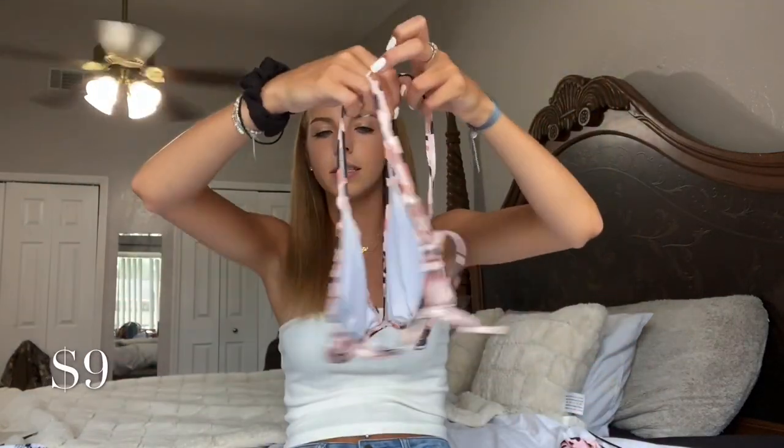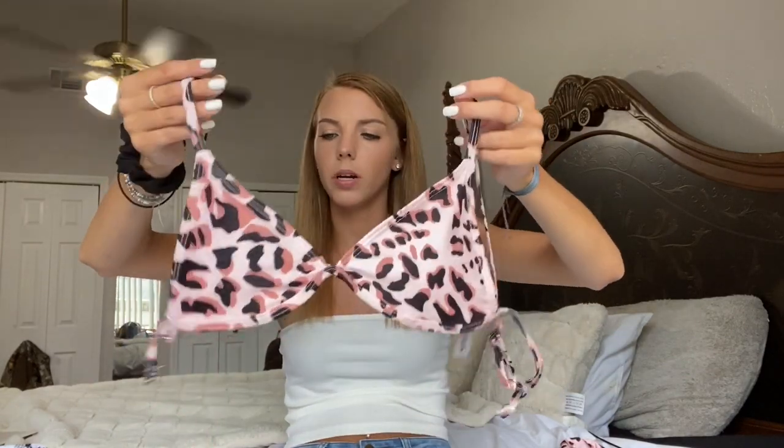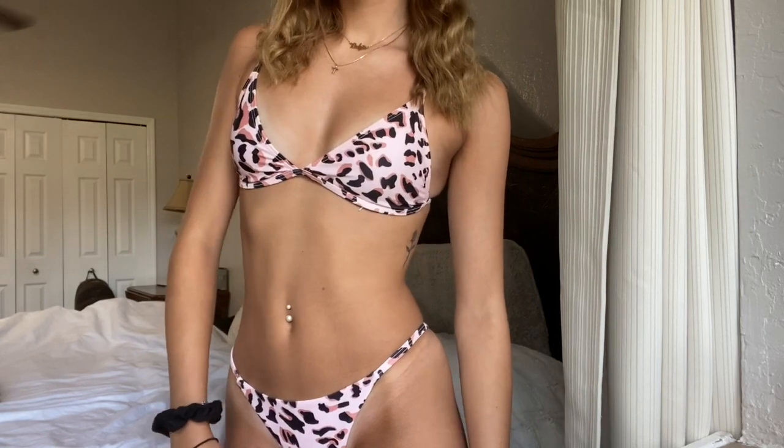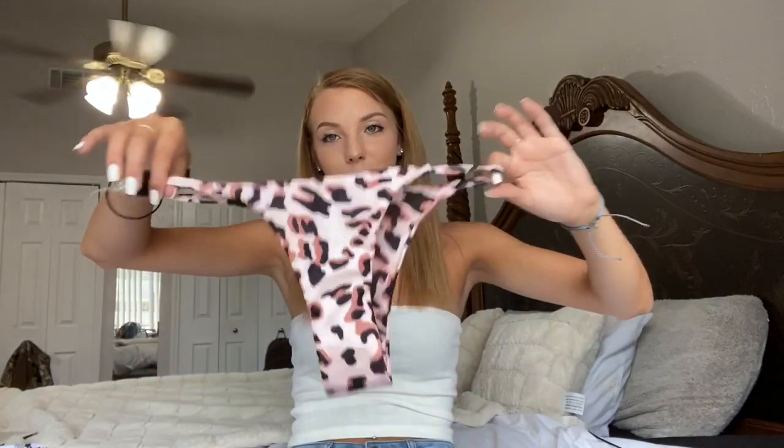The next swimsuit is probably one of my favorites and I didn't think it was going to be. It's this cheetah — leopard print bikini top, just the same triangle style I've been getting, just in a different pattern. I really like the pattern, and the cups are way smaller so I feel like it will actually fit me. It has those same string bottoms. I feel like this will be super cute at the beach. I was kind of worried about the coloring and the design, but I actually think it's really cute.